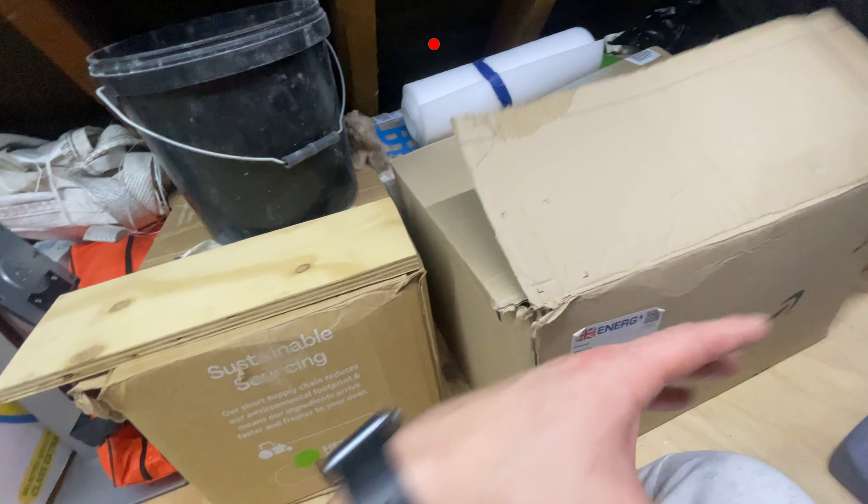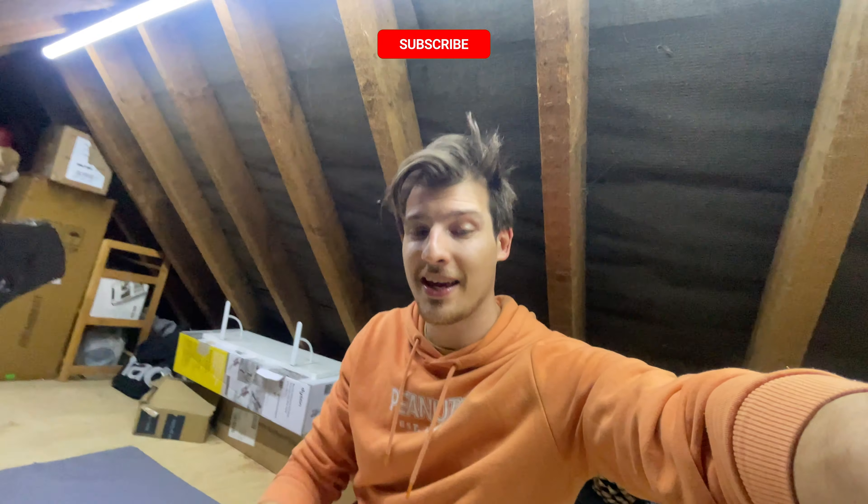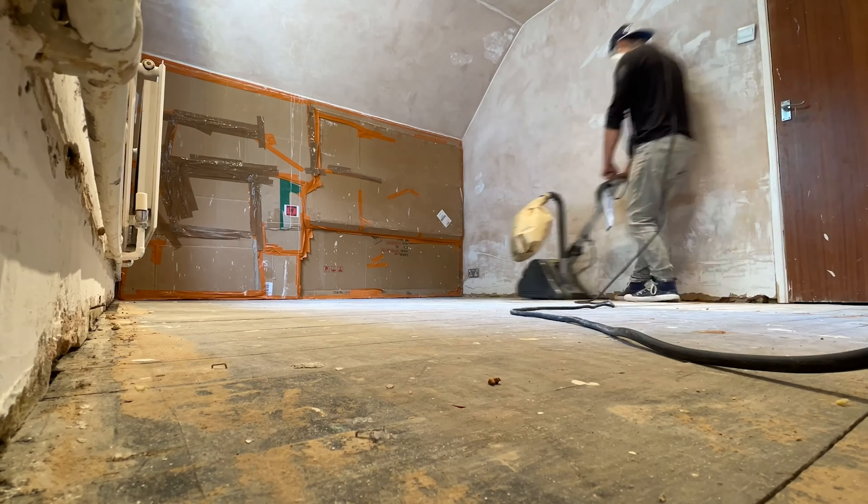Box number one and box number two — these are the boxes where I keep stuff I'm going to use for building supplies. The floor is meant to be coming in two or three days from now. Happy Easter, still, everyone — it's Easter Monday. I'm looking for sandpaper which I had loads of left over since I did the current office.